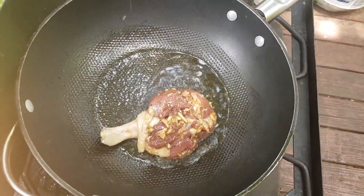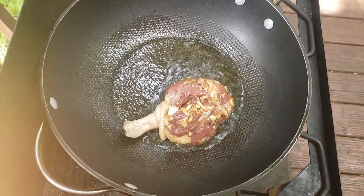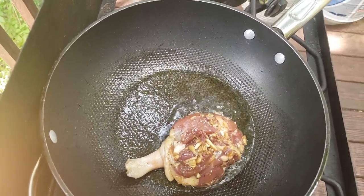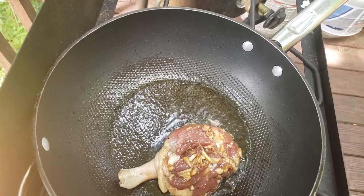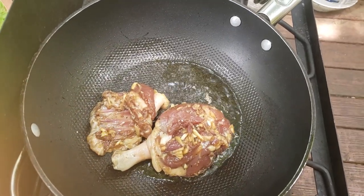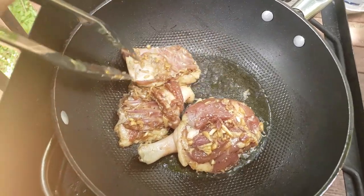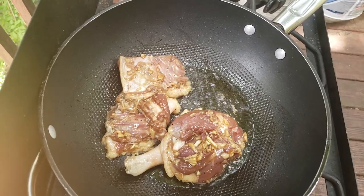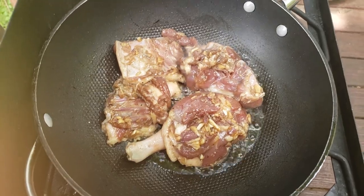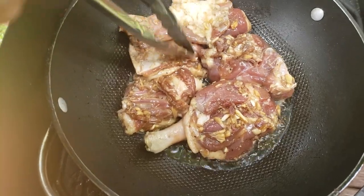When you put it in, make sure you put the skin face down. You have to adjust the heat because high heat is not good — adjust to low. Fry until it turns brown, then flip over to the other side. We bought the whole duck but cut it simply. You're going to enjoy it so much. You can eat this with rice or with bread.